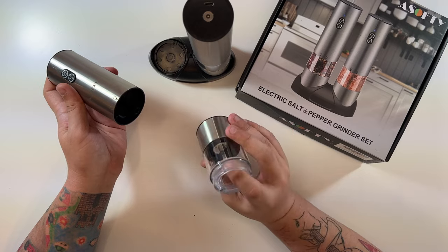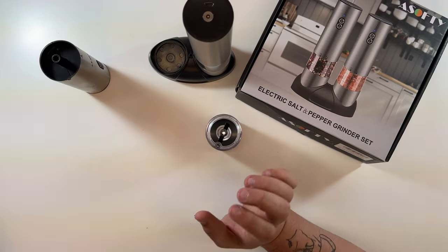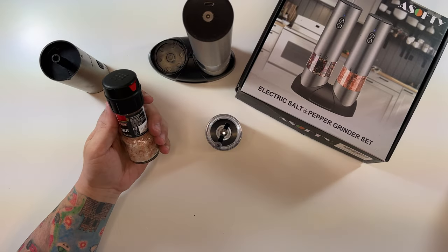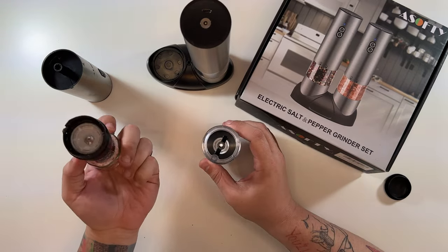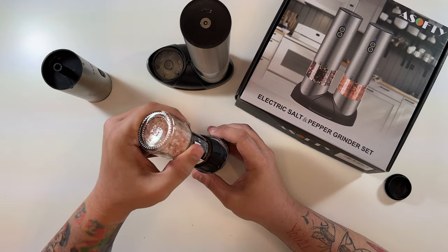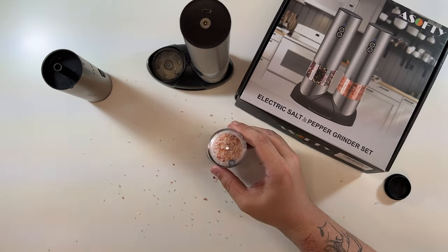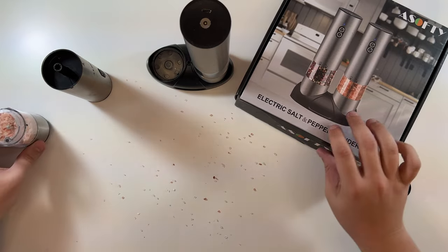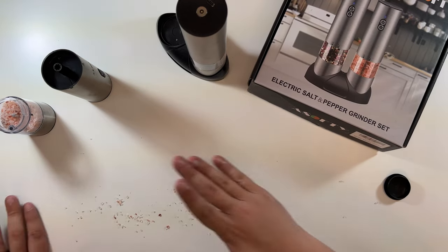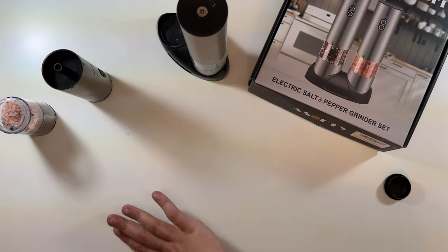To load them, you twist to unlock and remove the top, then put your salt in there. We ended up just buying some salt and pepper, so now we're ready to go. I'll pour a bunch of this down in here — I made a bit of a mess. We won't be eating this batch; we'll pour it out and use a fresh one.